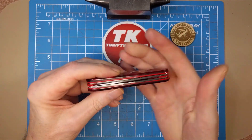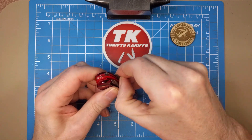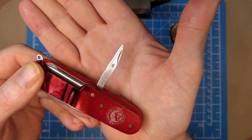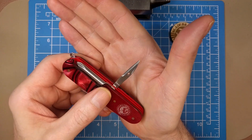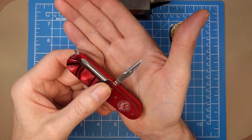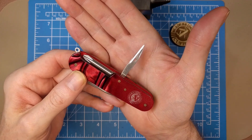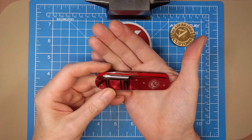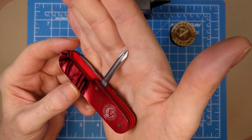On the back you've got the awl blade with the eyelet, so if you wanted to thread something you could do that. It's a really useful tool for opening up holes in your belt or any kind of leather work — works well as a leather punch. And then the final tool is the Phillips screwdriver.